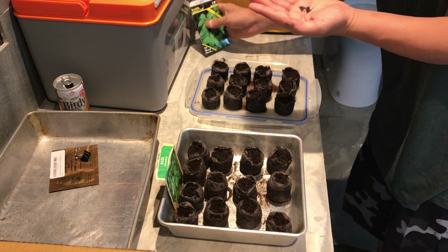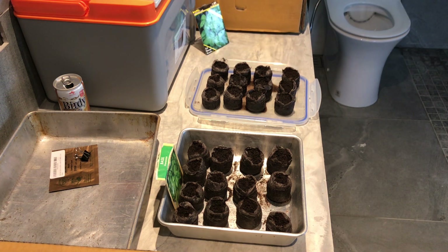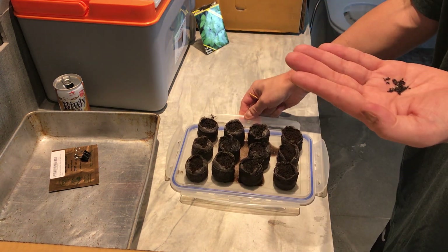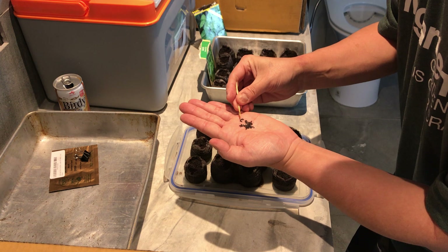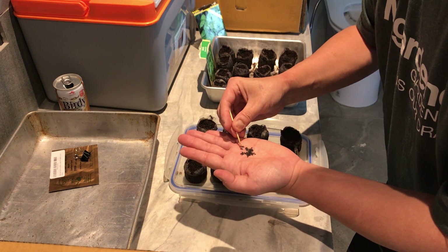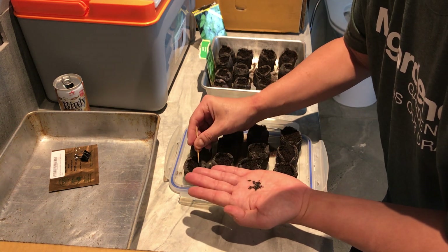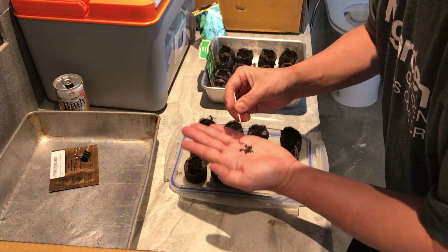So this is lettuce leaf basil, and as you guys know I love this stuff — the leaf is so nice and big. It has a milder taste than some other basils, which is why I can use it more like a lettuce wrap, which I absolutely love. I'll grow it for salads and also use it as a lettuce wrap with mozzarella and tomatoes.